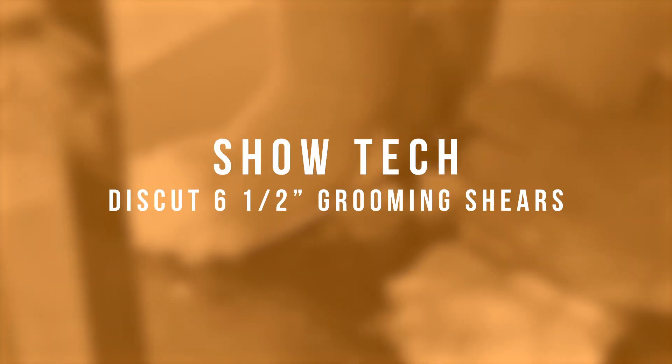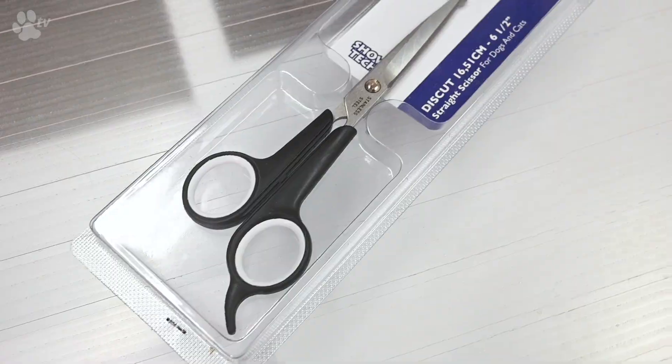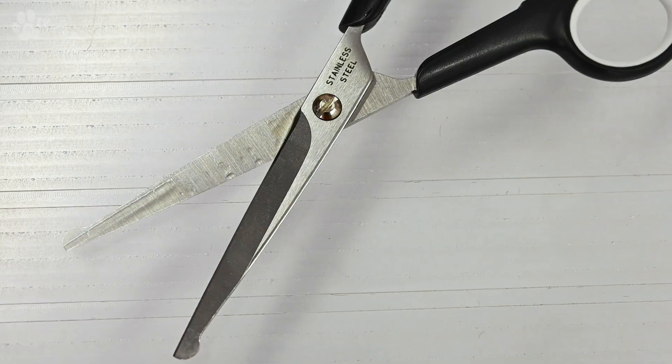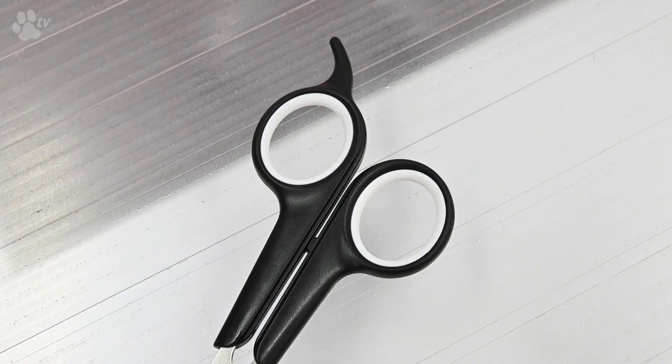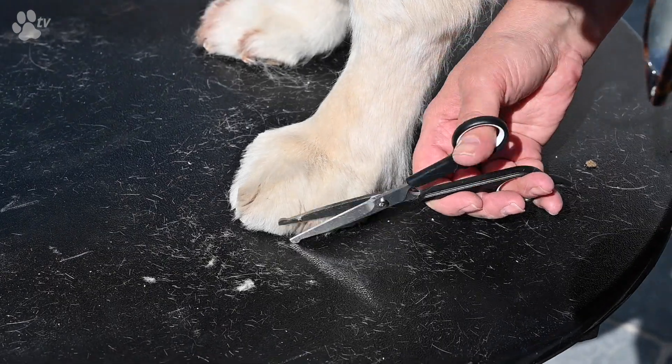This is Kitty for Showtech products. Today I would like to speak about the Discut Shear. This is the Discut Shear 16.5 or 6.5 inch scissor. The Showtech safety scissor is a very pet friendly scissor because of the ball tipped blade. It's a low price but very good scissor, and it's well designed especially for the non very advanced groomer.